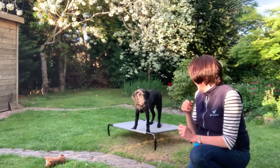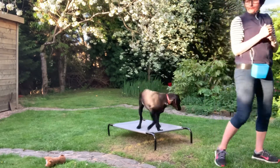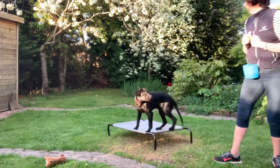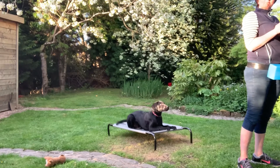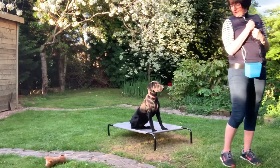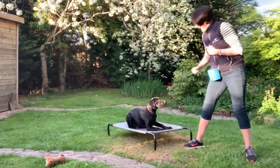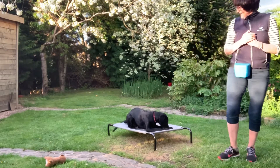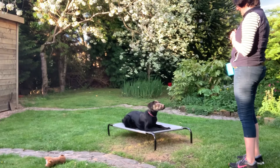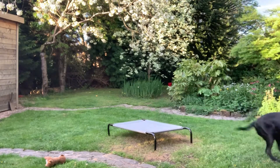Now I'm going to try and see if I can do a down when I'm not looking — so I'm going to turn my back. This will be quite hard, but we'll have a go. Down. I want him to stay in the down. Good lad. Good boy. Well done, Stanley. Yeah, that was very good boy.